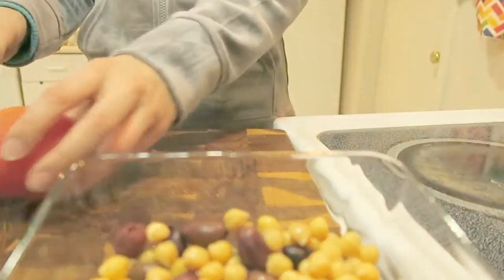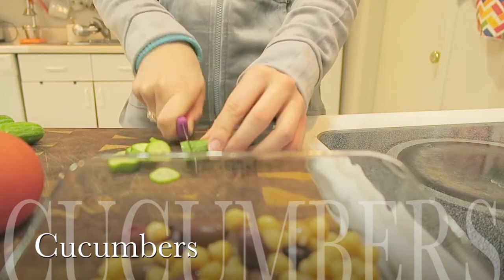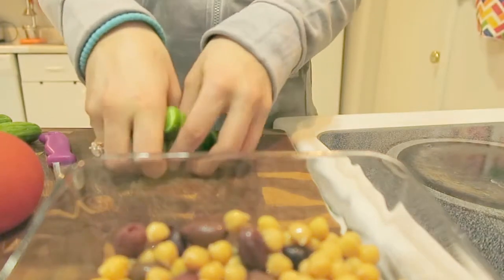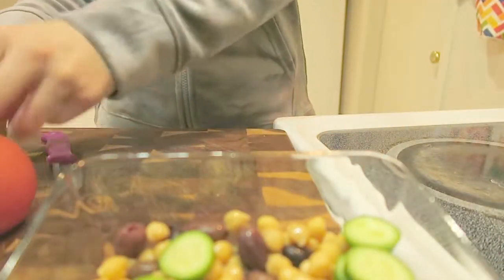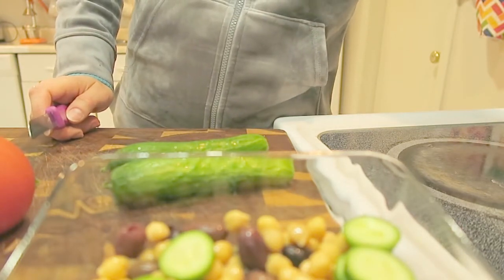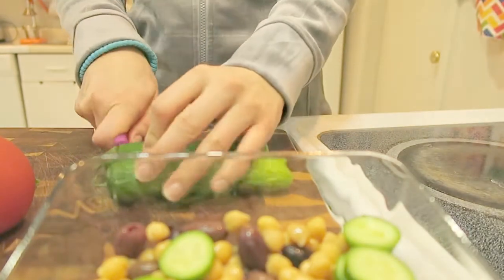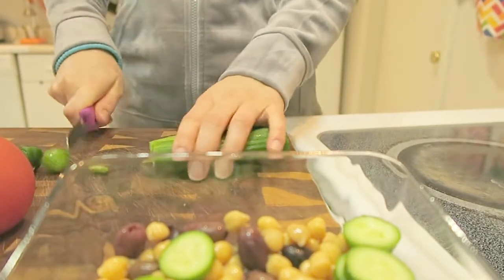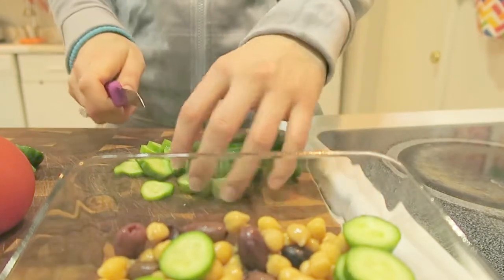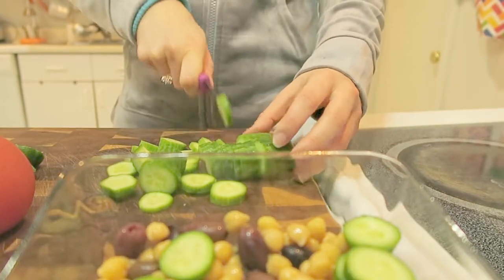I'm gonna mix it up a little bit and then set it aside and cut some cucumbers. I'm cutting three cucumbers into small pieces. You can use a big cucumber and cut it in half — add as much or as little as you like. Make sure you keep a good proportion so you can taste all of the vegetables. I'm cutting them into little pieces and adding it all in.